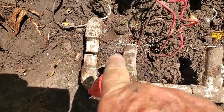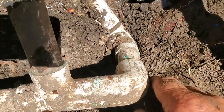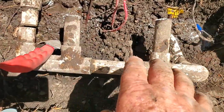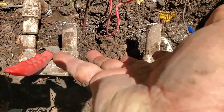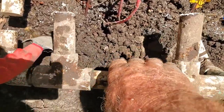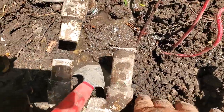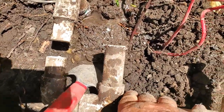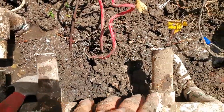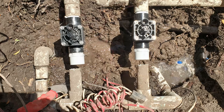Once I cut right there, I found that I may not need to cut this down here. I was going to take this whole section out and then reuse it, pop it back on. But I found that I've got some flexibility in here — I just need to pull it back a little more than an inch, and I've got that. So I'm going to spin the new valves on now.